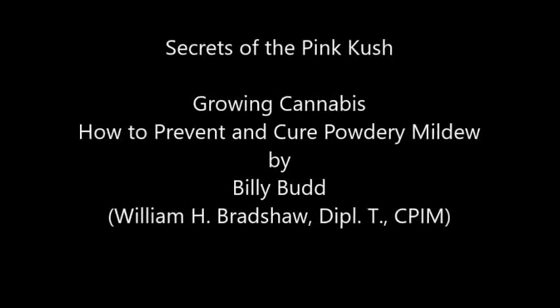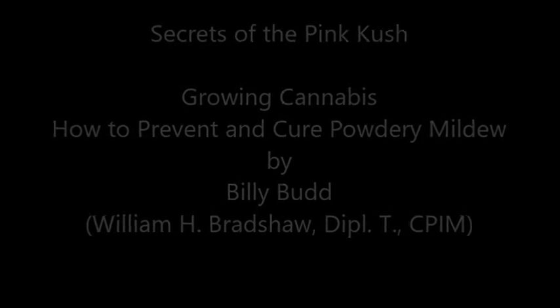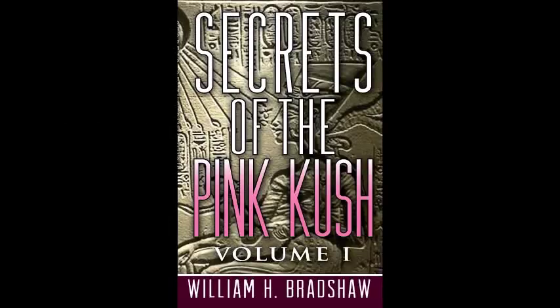Secrets of the Pink Kush — Growing Cannabis: How to Cure and Prevent Powdery Mildew, by Billy Budd, William H. Bradshaw. The information in this video and or transcript can be found in my book Secrets of the Pink Kush by William H. Bradshaw, available in hard copy or ebook on Amazon.com.